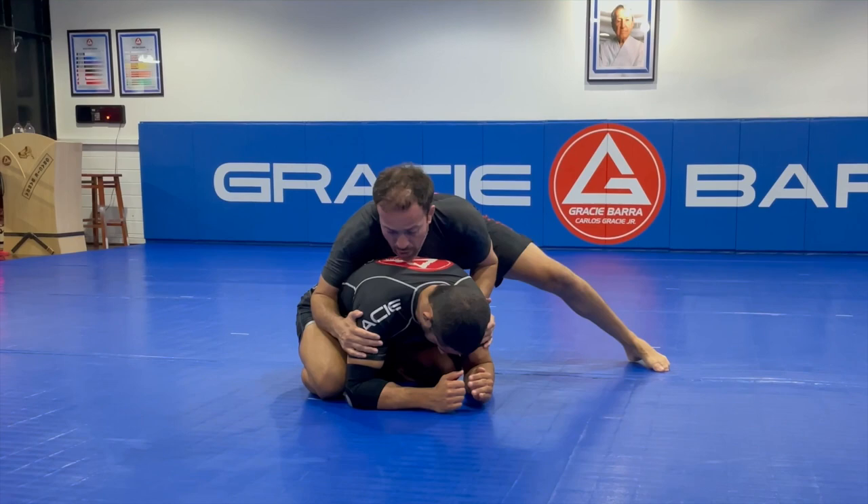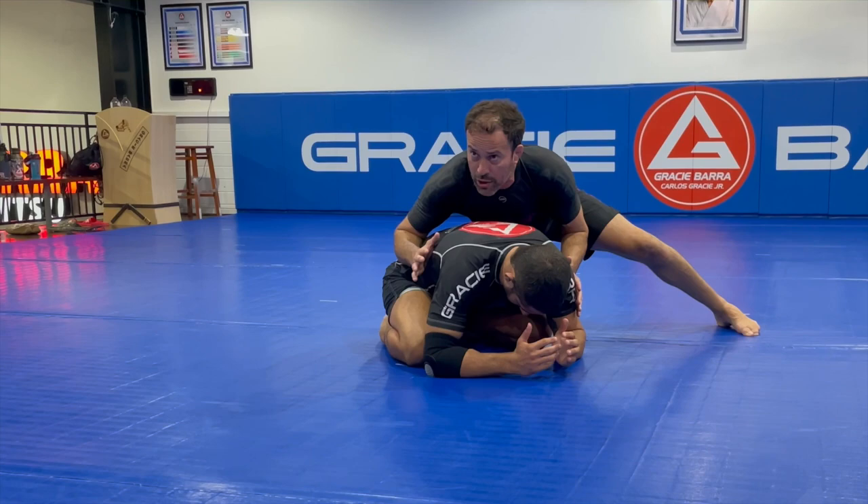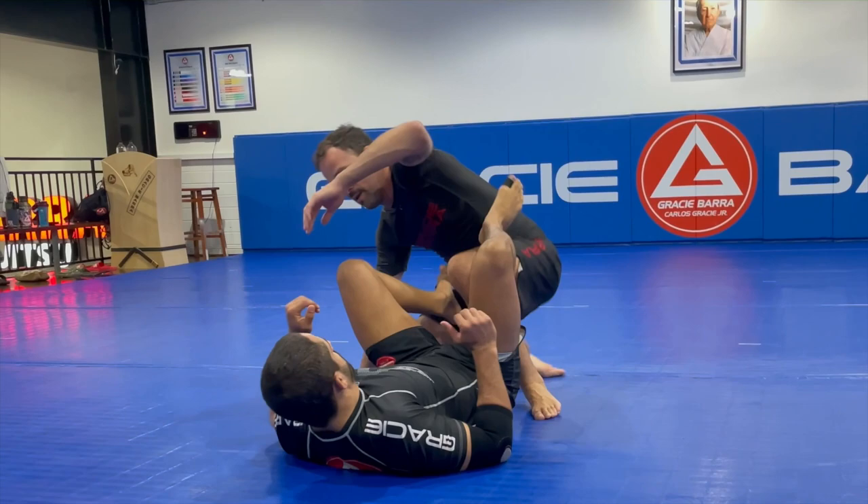When you're here, you need to connect with the person on the bottom. Otherwise, he can make a sudden move and pull you to guard. For instance, if he's loose here, the professor simply sits back — it's too late now.